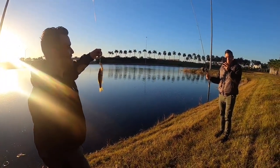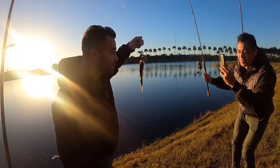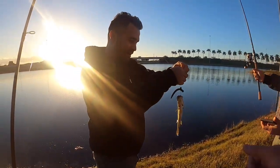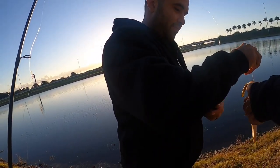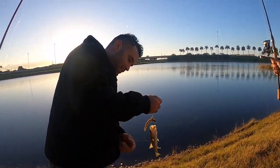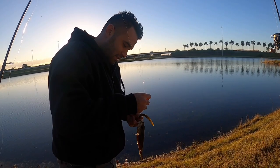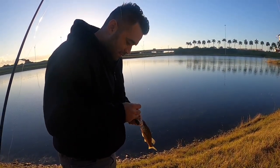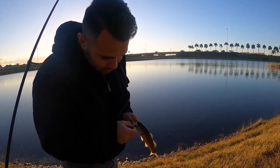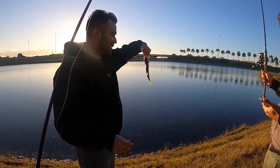We didn't even start fishing yet. Didn't I tell you? I promised you fish. You got to be careful with the hook — just lip them, right there in the bottom under his lip. You got no teeth? Good. Just grab them — it's like sandpaper. It's cartilage so you don't hurt them. There you go, back in the water. Your first bass of your lifetime — picture right there, bro.